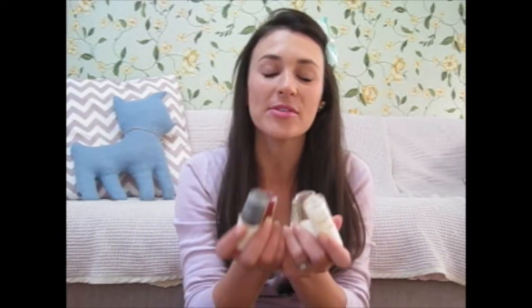Hi everyone, today we're going to be talking about nails — more specifically, we're going to talk about how to make sure your nail polish stays on. For this video you're going to need a base coat and a top coat.